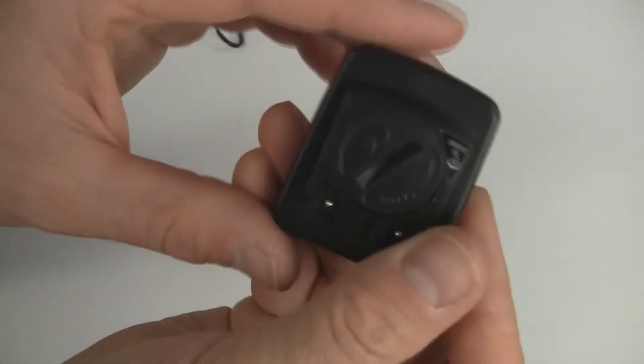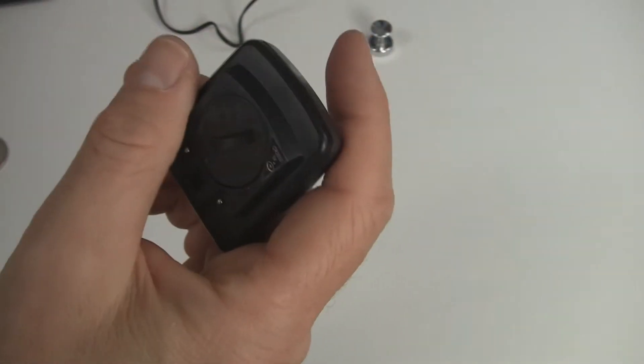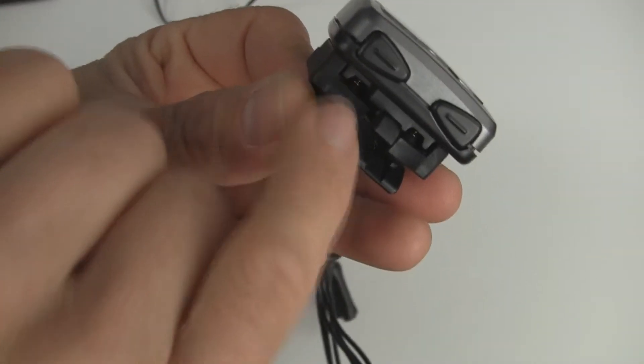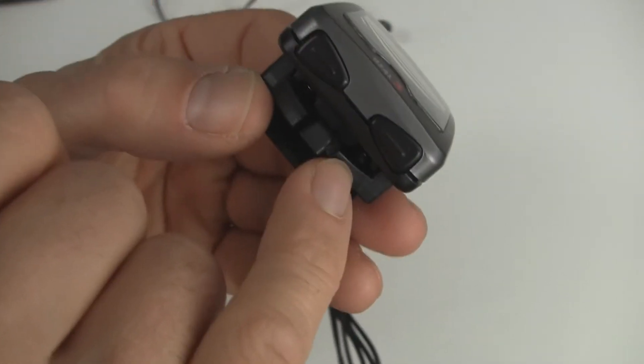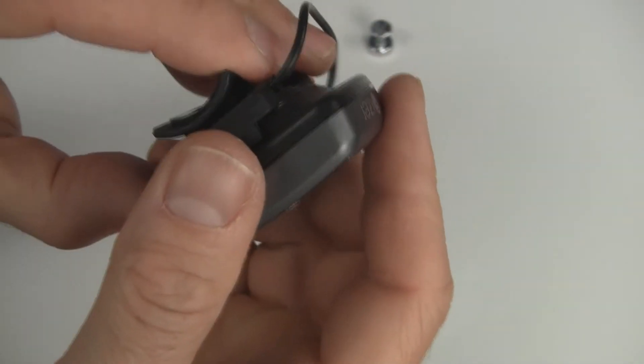The same applies to the speed-only version, which has two pins. Make sure you use the correct wiring harness. When you slide it in, you can see the pins on the back of the computer touching the pins on the handlebar mount. So make sure you have the correct wiring harness.